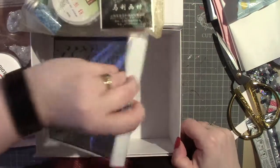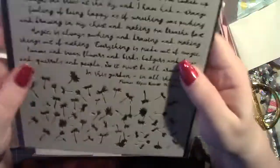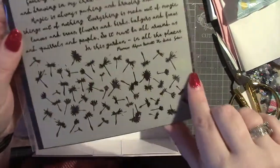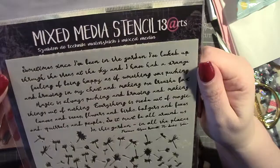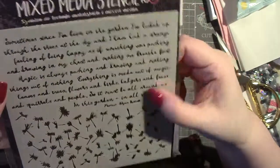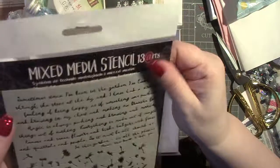There's one more thing in here — this is the Thirteen Arts Mixed Media Stencil. This is really nice. It's got dandelion heads blowing in the wind, and then a little kind of passage of writing. I started to read it in my head but it would take too long. It's a really nice thick stencil as well.